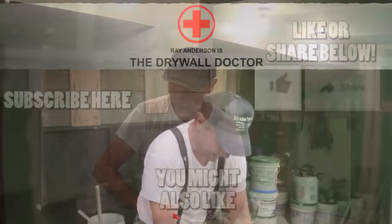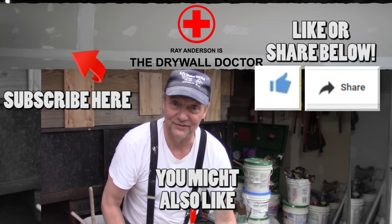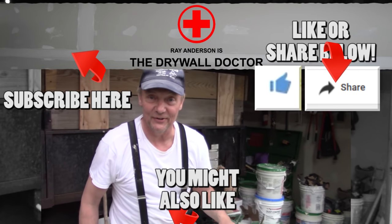Have a good day. Hey, if you really like this video, subscribe. And if you really, really like this video, share it with somebody else. You have a great day.